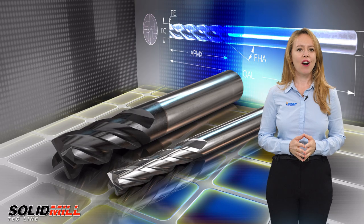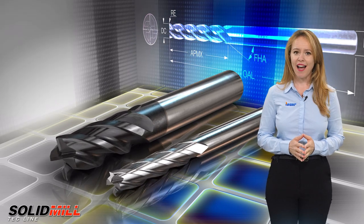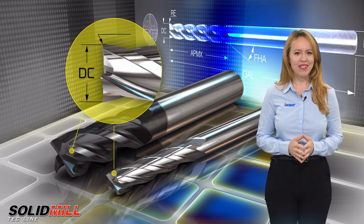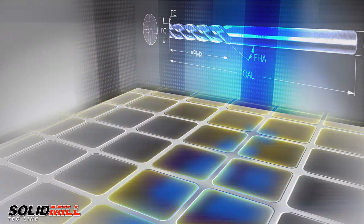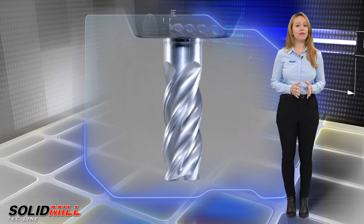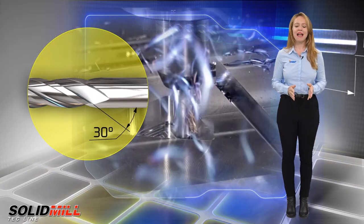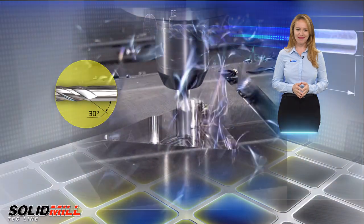The ECA4 solid carbide line with new corner radii now offers more options by adding new end mill diameters and corner radii. These are economical type 4-flute, 30-degree helix, center cutting, medium and extra long solid carbide end mills.